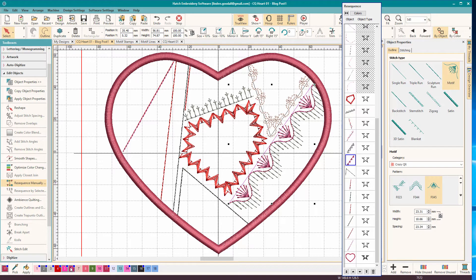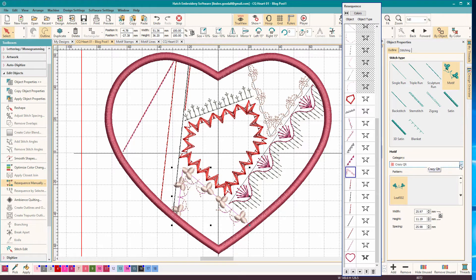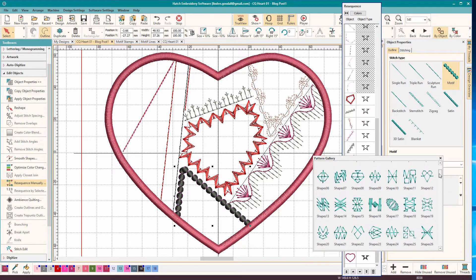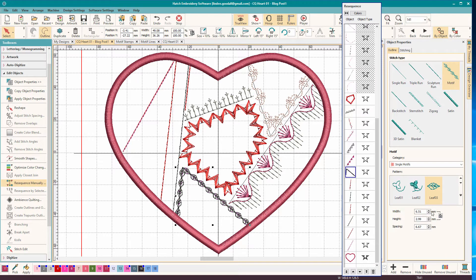Let's make that a different color just so we can see there are actually two motifs there. You can make them all the same color or different colors - it doesn't matter. This one is from one of the built-in libraries - single motifs - and it's one of the leaves, leaf three. I might want to make that a little bigger. Let's close the lock and see what happens if we make it a four. What happens if we make that eight? I think I like that better. When they get too tiny, we're going to have really tiny short stitches, so sometimes it's better to make them bigger, especially when we have the space.